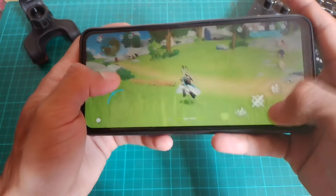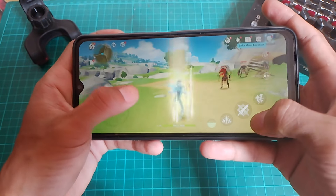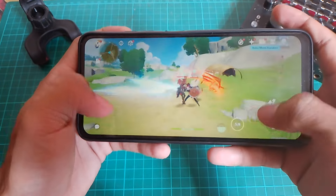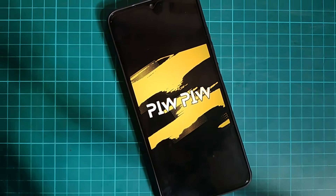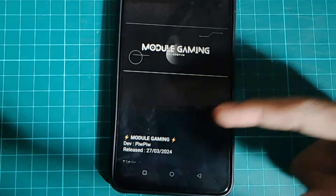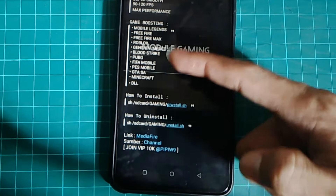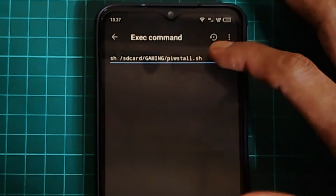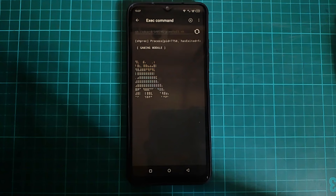Oke guys, seperti biasa, di video kali ini gue mau bahas dan mau kasih tahu kalian sebuah modul gaming non-root baru lagi. Jadi buat developer modulnya adalah Pew Pew Project. Dan buat kalian yang mau download dan mau coba modulnya, kalian langsung aja cek link downloadnya, gue simpan di kolom komentar video ini. Jadi sebelum lanjut, disini gue mau kasih tahu kalian deskripsi fitur atau kegunaan dari modul ini terlebih dahulu.